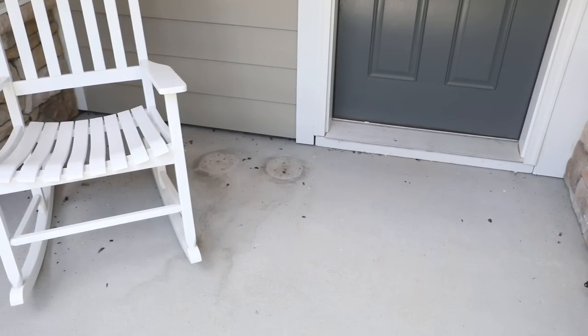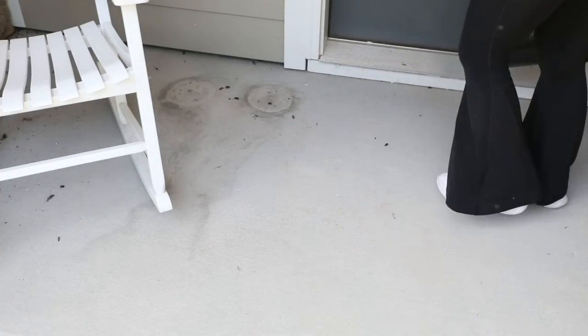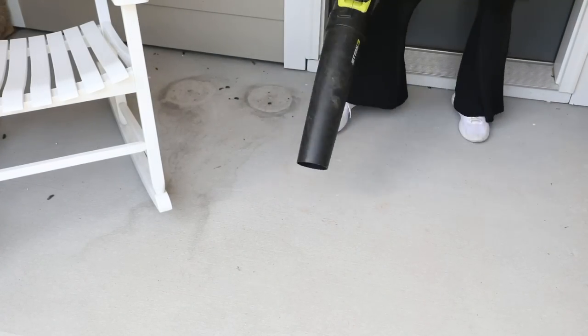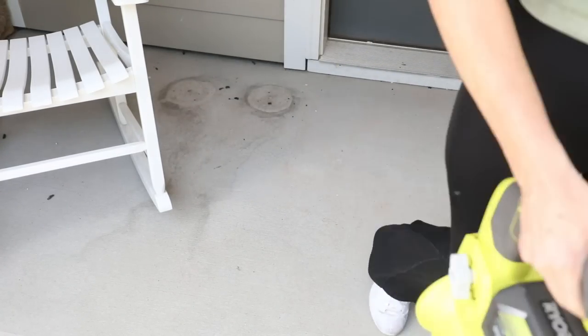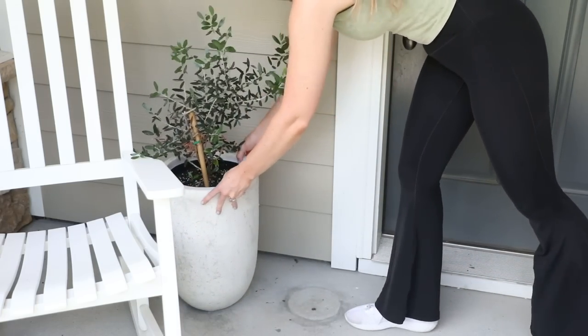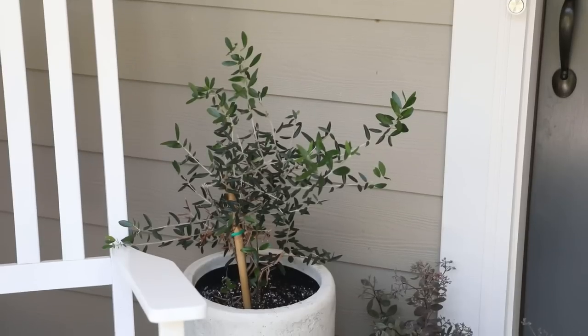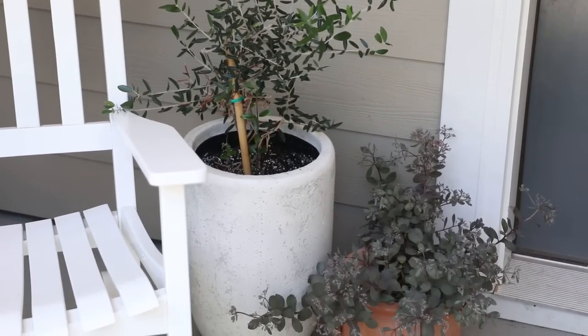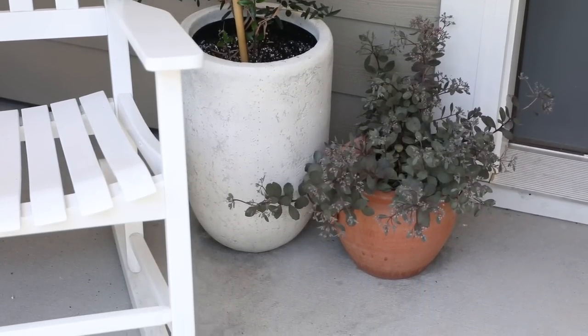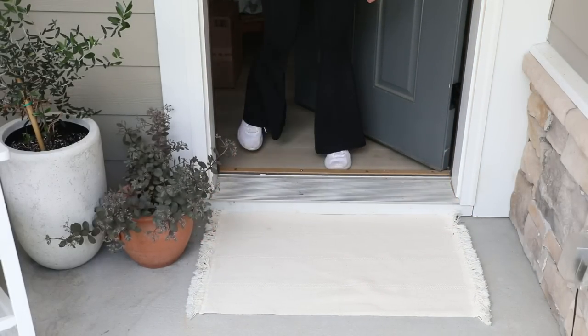We're going to start outside at the first place guests see when they come in — the entryway area. Our front porch had become a little neglected over time; some potted plants died and things got a bit dirty. I started by blowing off the area and sweeping up all the collected dirt and grime. Then I repotted an olive plant and a Sun Sparkler Firecracker I got from Walmart.